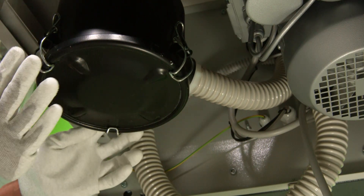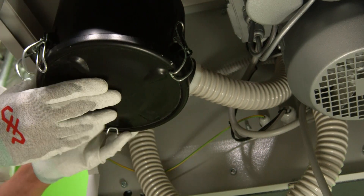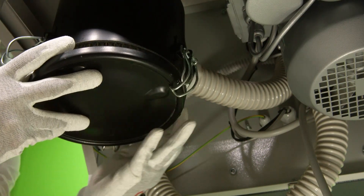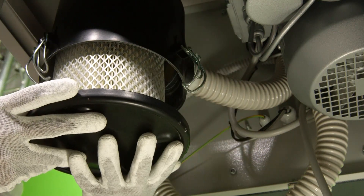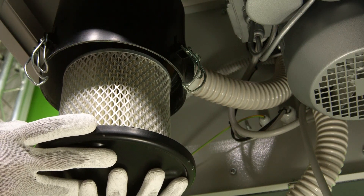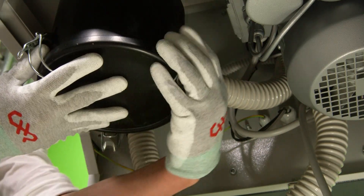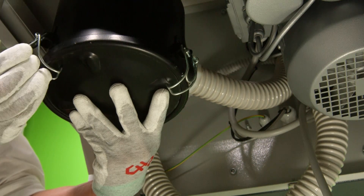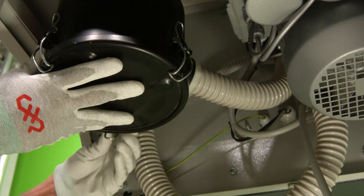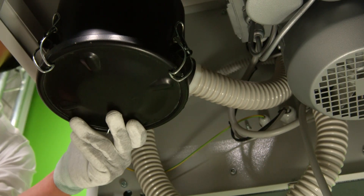To replace the filter, there are three hinges — one here, one here, and one on the other side. Release each one of those hinges, then loosen and remove the cap and the filter together. Remove the old filter, place a new one in, and then carefully reinstall the cap, securing all three hinges back in place. That's how you replace the vacuum filters.